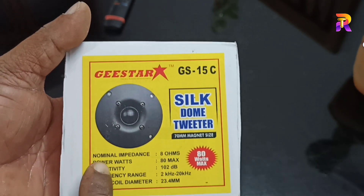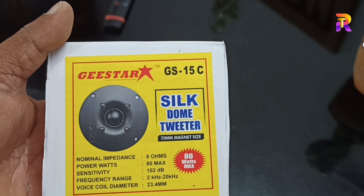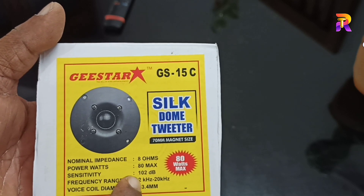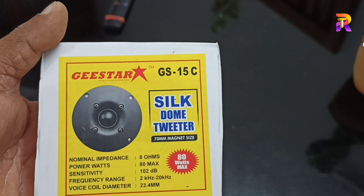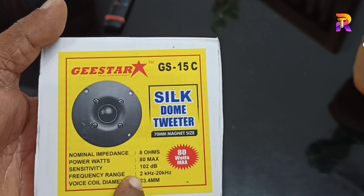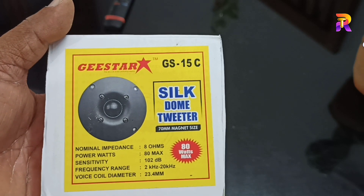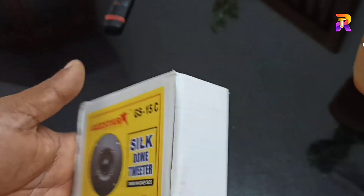Nominal impedance 8 ohm, 8W, 102 dB sensitivity, frequency range 2KHz to 20KHz, voice coil 23.4mm, power handling 80W max and 40W continuous.